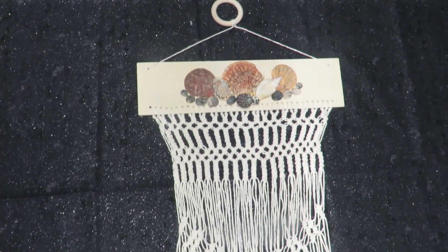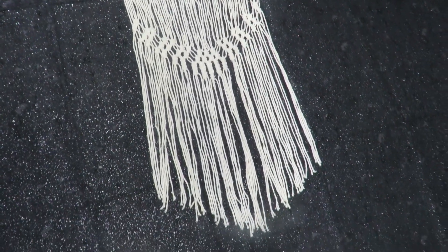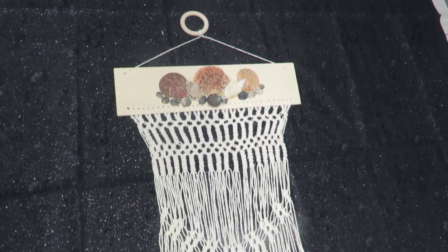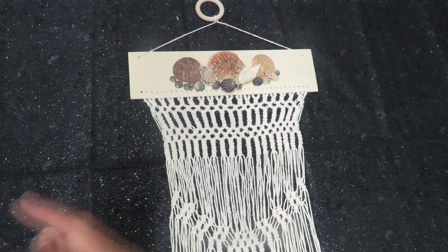Howdy everyone, this is Trisha and welcome to my channel. Today I'm going to put together this macrame wall hanging. It took a little while to do but it's actually very simple. It just takes a little patience to get it done, and I used items from the Dollar Tree to create it. So let's get into crafting.